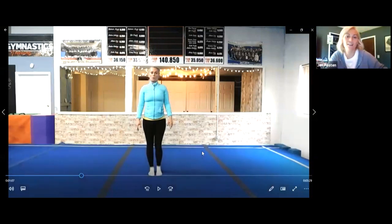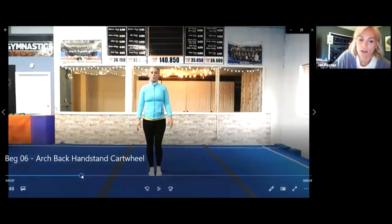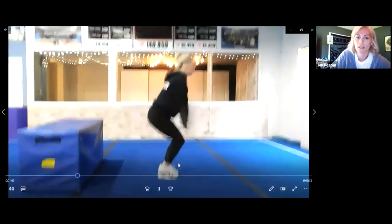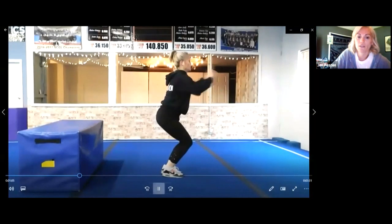Phoebe's here! Hi Phoebe, good morning. We were just working on straddle jumps. Do you want to try straddle jumps with us? We just started — I'll show you my video. We're going to jump and kick our feet apart. Ready? We're gonna jump and kick. Do you see where my feet went?